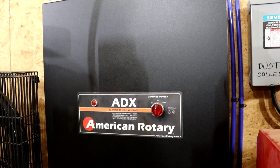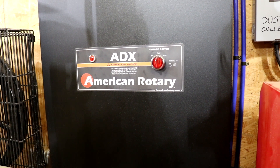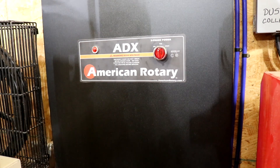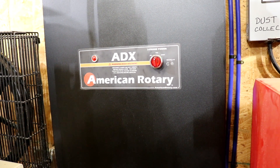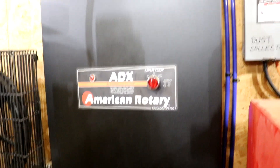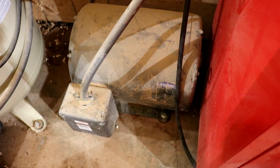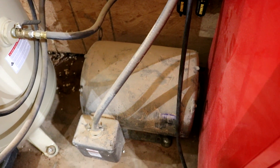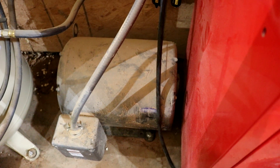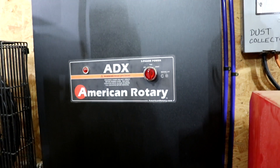This is not promotional content — I'm not making any money off of American Rotary — but this is the brand that I chose to go with a few years ago. This is an ADX model, specifically the ADX40, which means it can run equipment up to 20 horsepower. Basically you have a control panel and then right underneath it a giant motor. Don't mind the dust — I've always said do not trust a wood shop that doesn't have any dust; it usually means they're not doing any work. That's your 40 horsepower electric motor and the panel up here has all kinds of capacitors and computers that help drive the system.